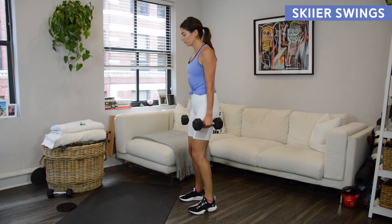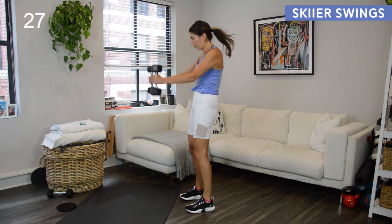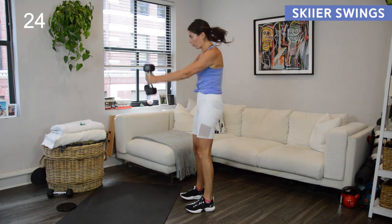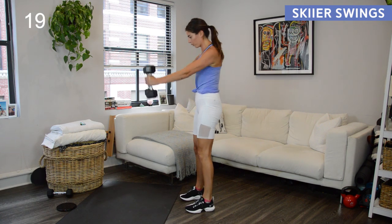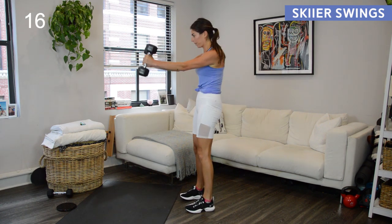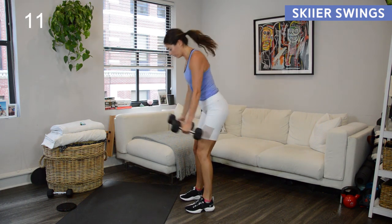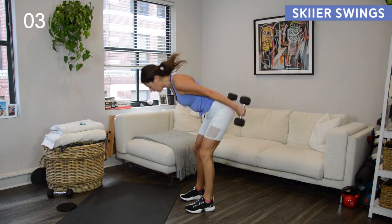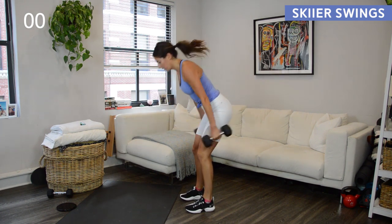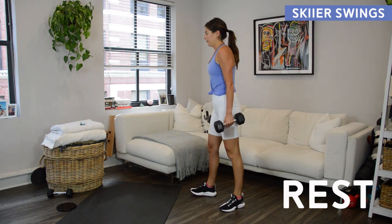Okay, skier swings — this is just like a kettlebell swing except we have a dumbbell in each hand. You might need to go a little heavier for these versus the weight you were using in previous exercises. A swing is not a squat — it is a hip hinge. Notice there is a soft bend to my knees, but it's my hips going back that create the movement. Squeeze your seat at the top — think of coming into a vertical plank, abs in tight, squeeze your glutes, then hinge forward. My neck stays in line with my spine, gaze moving from the floor up ahead. This is cardio, hamstrings and glutes, and core.